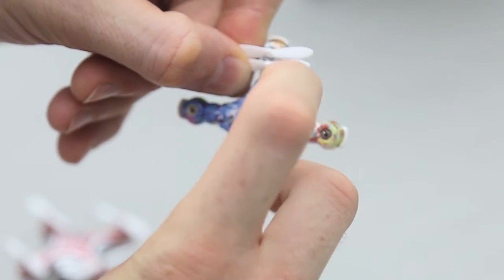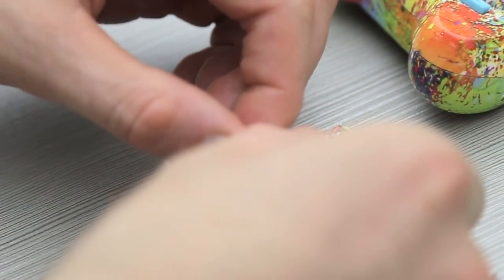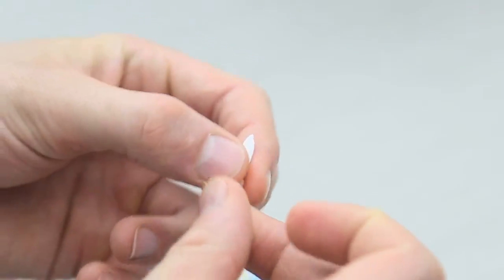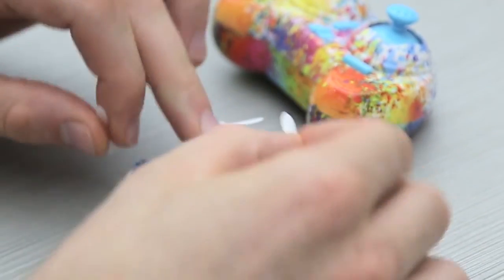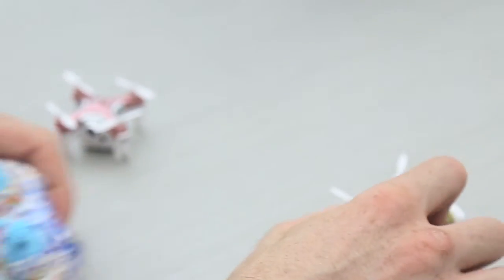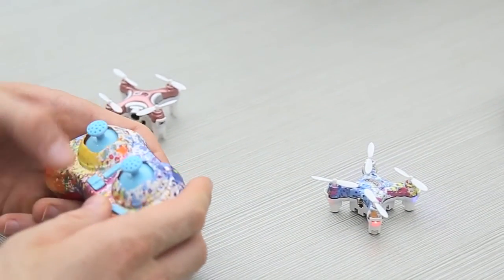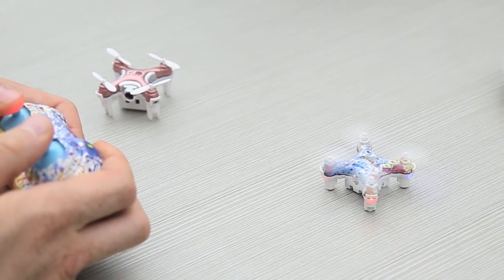The shaft goes from the left to the right on clockwise propellers, and these two opposite motors spin the same direction. We're then left with two anti-clockwise propellers, which go on top right and bottom left. That's it - let's test it, and all is working good.